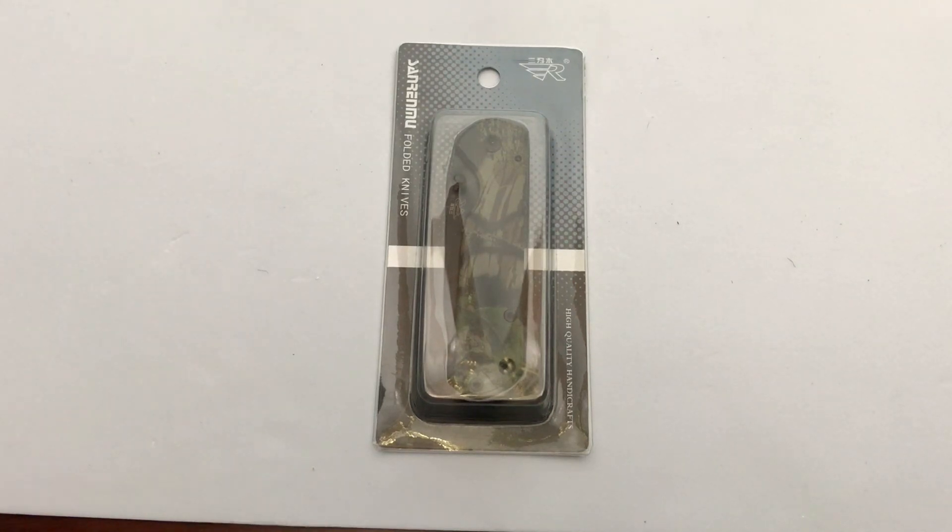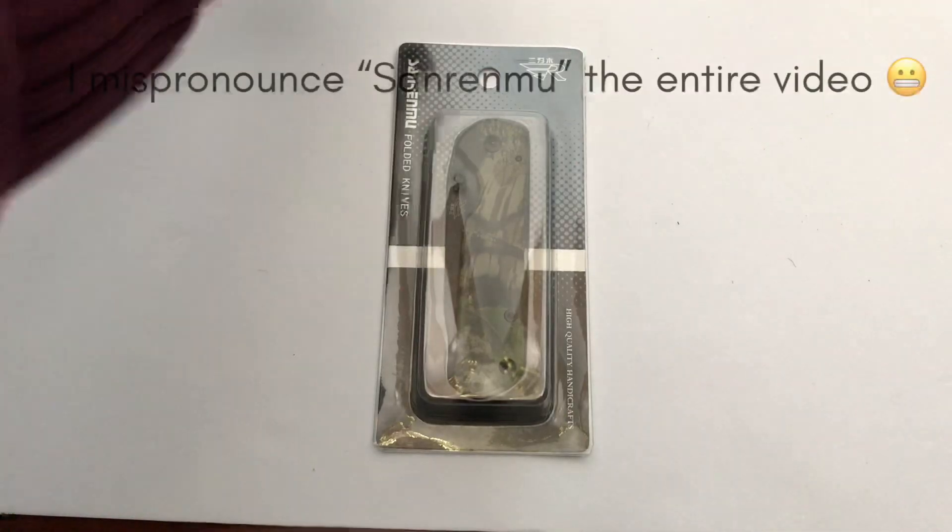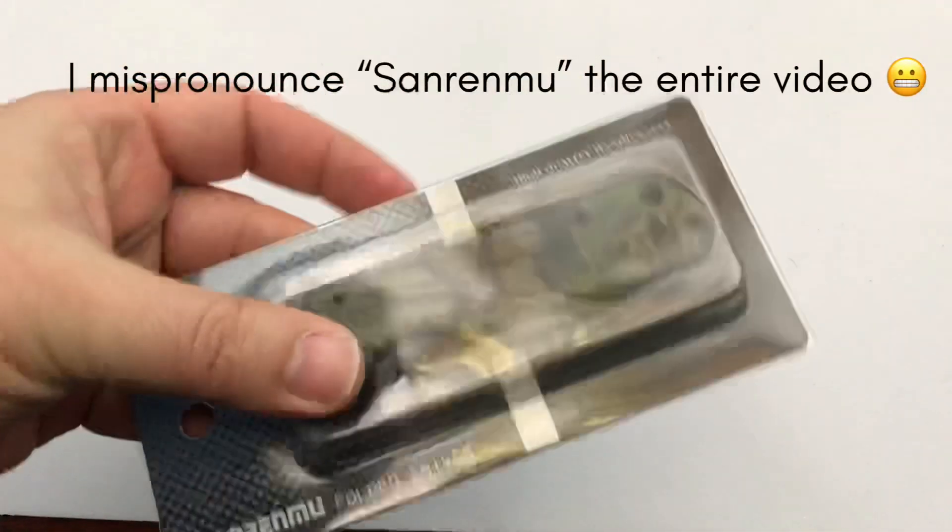Hey guys, I'm back. This is OhioBladeHQ and thanks for watching. Today I have another viewer request — this one comes from Ireland. There's a viewer, WingpoolRedDream, so thank you very much for the recommendation. We're going to try out this Sarenmu 7010 today.